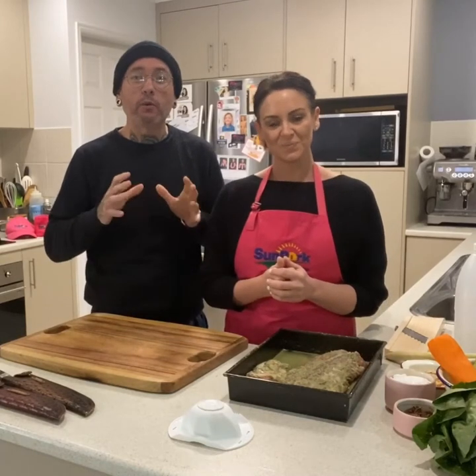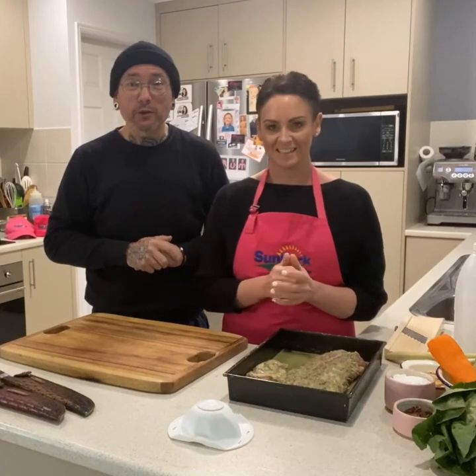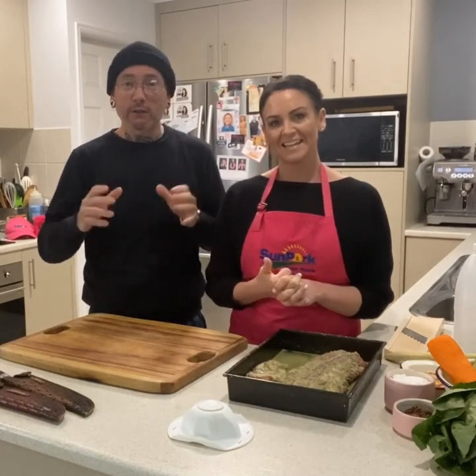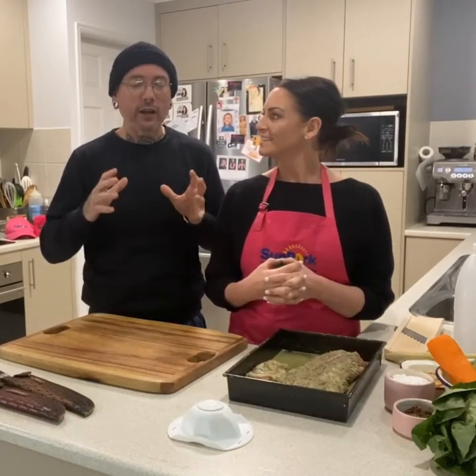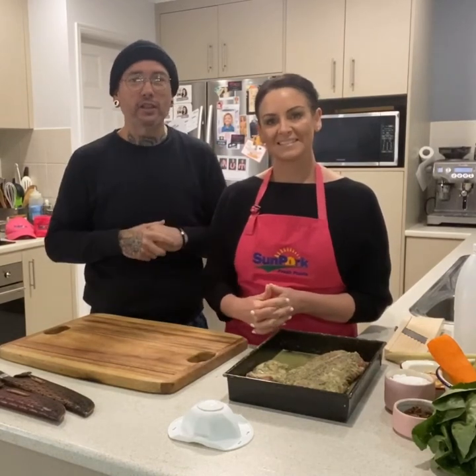Hi guys, we are Dan and Steph from My Kitchen Rules and Hufford Labor. More importantly, we're the Sunpork Ambassadors. We're so excited to be part of the virtual 2020 Bakerfest. We've got some fond memories of Bakerfest, such a great crowd, and we're really looking forward to showcasing some great pork dishes for you today.